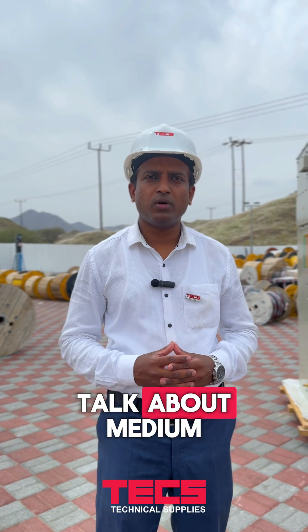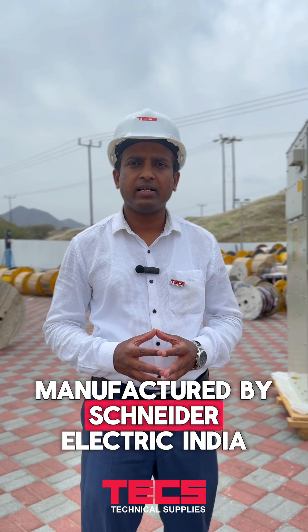Today we are going to talk about a medium voltage switchgear product called RMU, manufactured by Schneider Electric India.